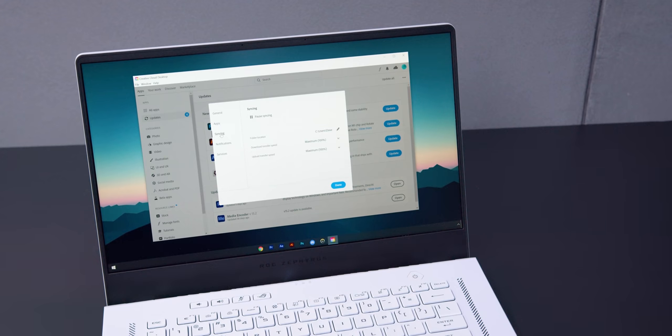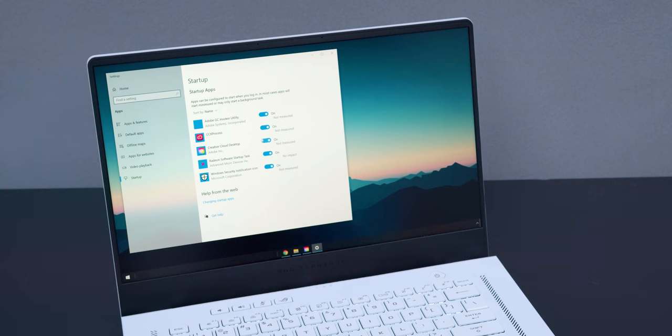The next step is going into these apps and removing as many automated processes as possible, particularly with Adobe — they've gotten really aggressive over the years with automatically doing stuff when you don't want it to. I turn all that off. Same thing with other apps: I go into the startup menu and remove everything I can so nothing boots up that I don't want. No app loads at startup — not even Steam, not Discord, nothing. If I want to use it, I'll load it up.